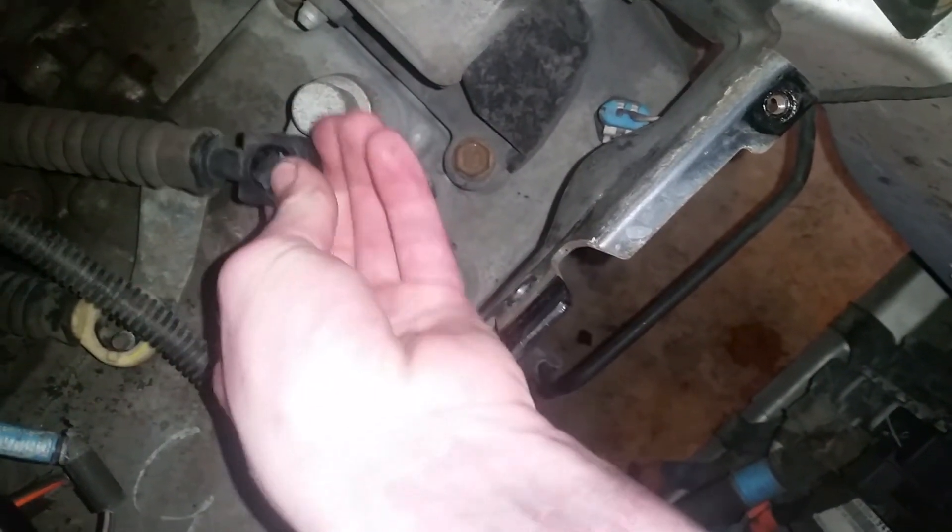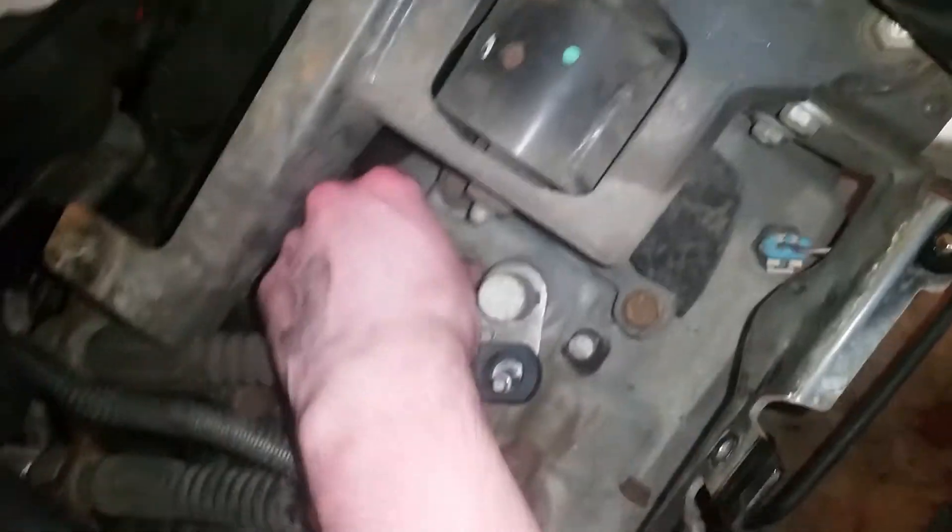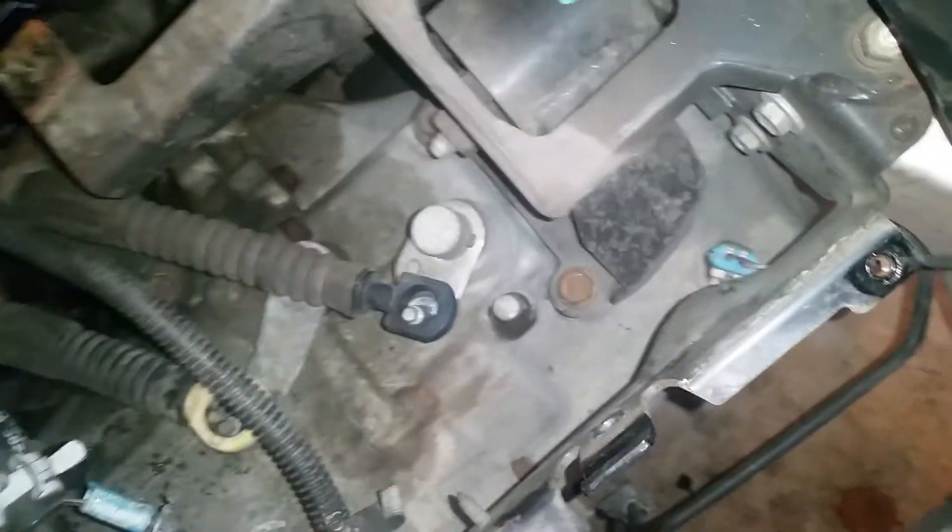Found the problem, guys. Some people say Dodges shift hard, but you got to get to the root of the problem — and that's the root of my problem, guys.